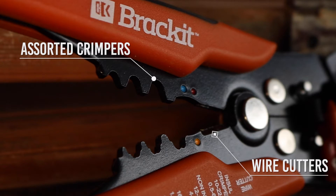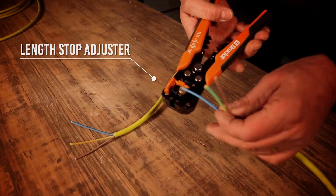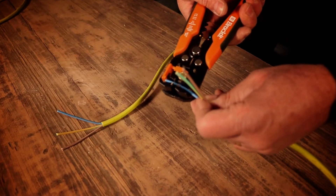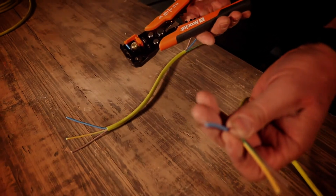Set the cable, pop it in to the stop, and just literally pull it together. It clamps the cable, cuts through, and pulls the sheath off the outside — clean as that.